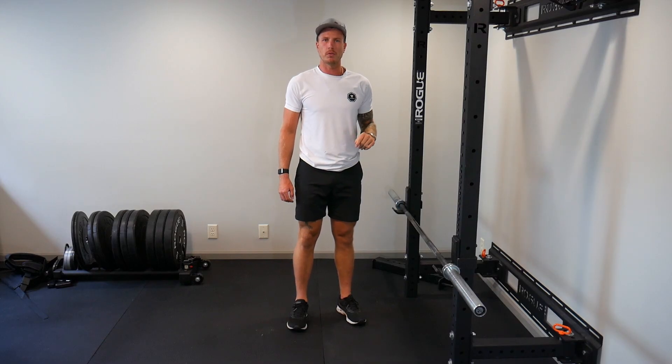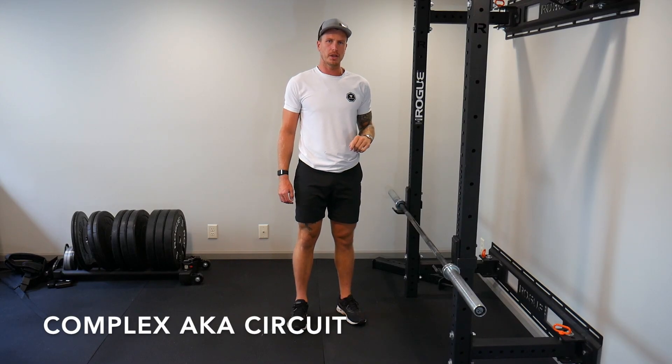Hey, this is Kent with Move Up Endurance Coaching. In this video I'm going to demonstrate a barbell circuit. I'm going to go through the four main movements that I like to use with the barbell complex.